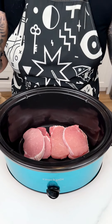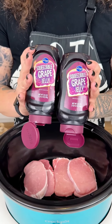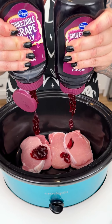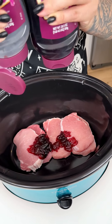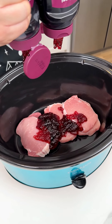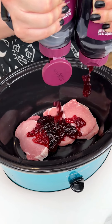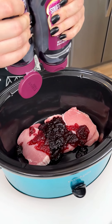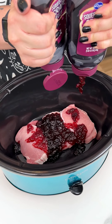That was my pork chops into my crock pot. I am next coming in with two grape jellies for this delicious and easy recipe. I'm going in with the entire thing of grape jelly right on top of my pork chops. I love doing this crock pot recipe — it's one of my favorite recipes with grape jelly and pork chops.